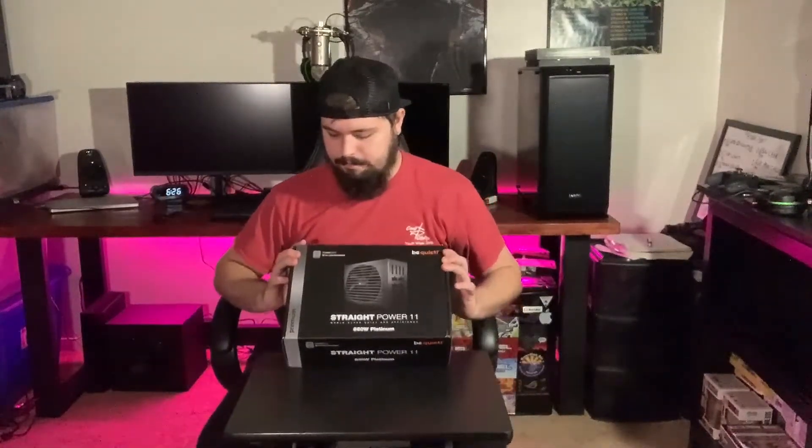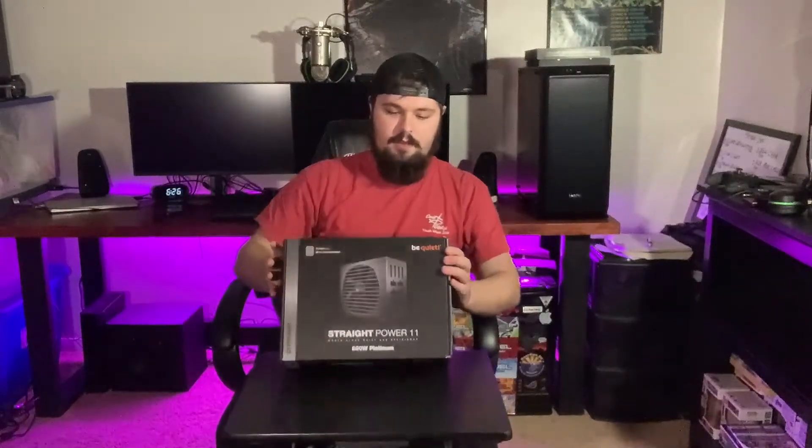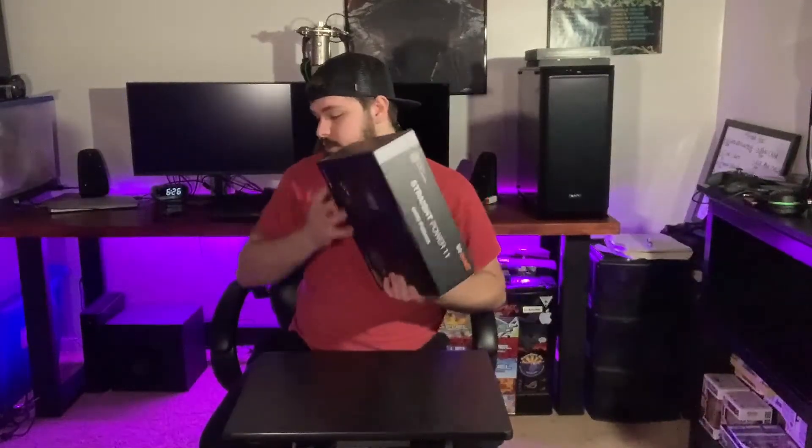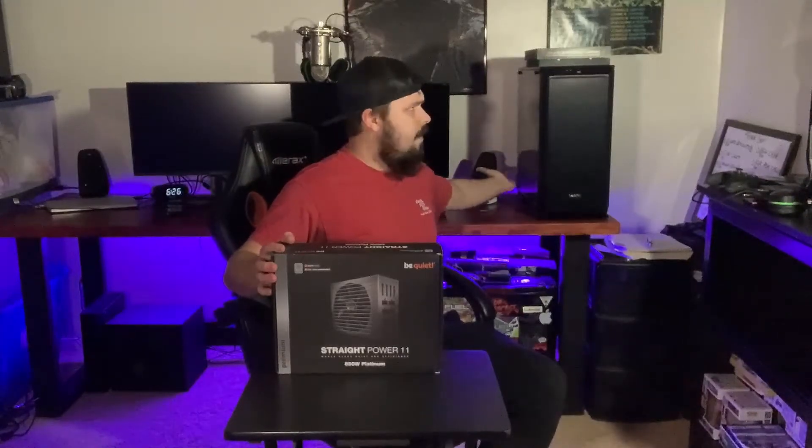Another Be Quiet piece in my build — good segue — is the Be Quiet Straight Power 11 power supply. This is an 850-watt Platinum power supply with Silent Wing fans on it, and it's also fully modular. It's heavy, and it will not be visible in the build — it goes underneath at the bottom of the inside of the PC. The case was about $180, and the power supply was also difficult to get a hold of right now. COVID has made everything so difficult, but I was very patient — it took an entire year to get this thing done.